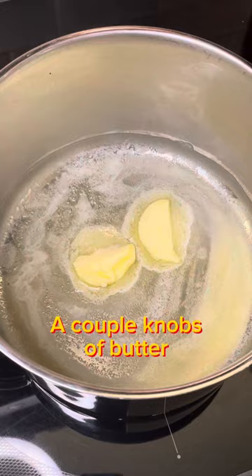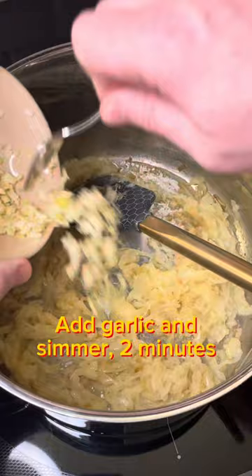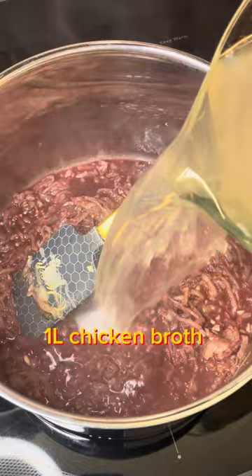French onion soup is easy, just takes some patience. You need to caramelize the onions, add and remove herbs for flavor and fragrance, toast some bread under the broiler, and grate a few different types of melty cheese. It does take a while, but it's pretty much the best soup around.